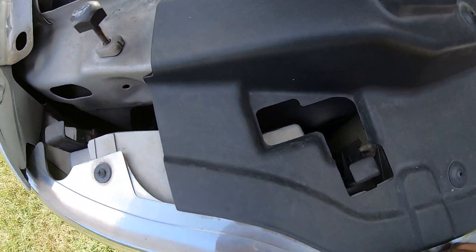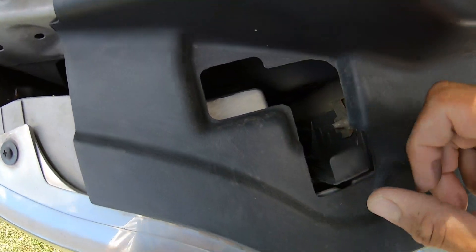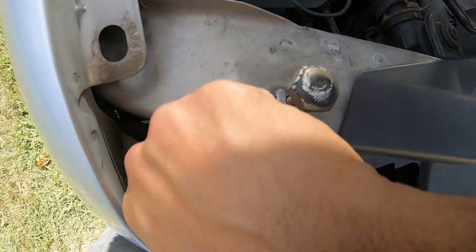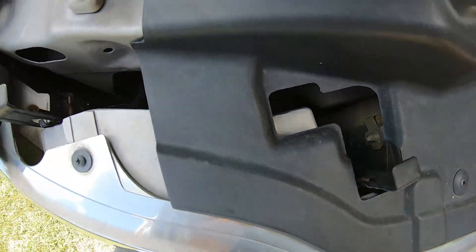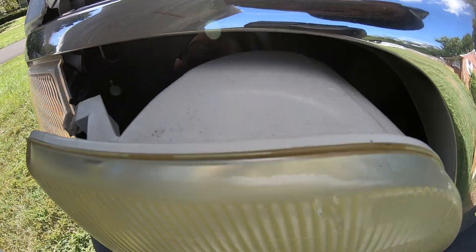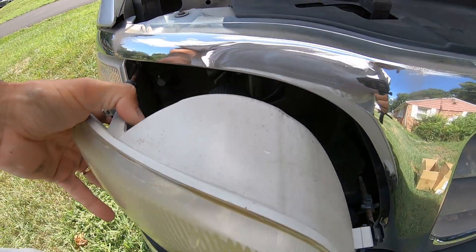Pop the hood. Looking down above the headlight, pull up these tabs, pull them all the way up and click. Push it from the back, wiggle it out, and the whole headlight will come out.